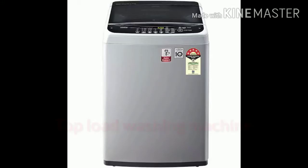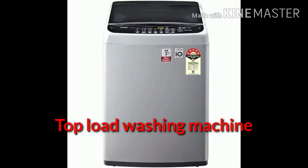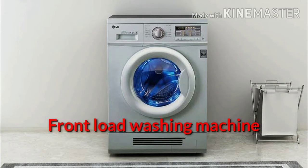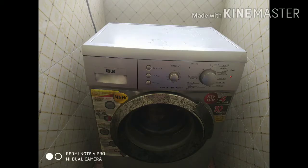You can use the top load washing machine or the front load washing machine. Now we will do it with the front load washing machine.